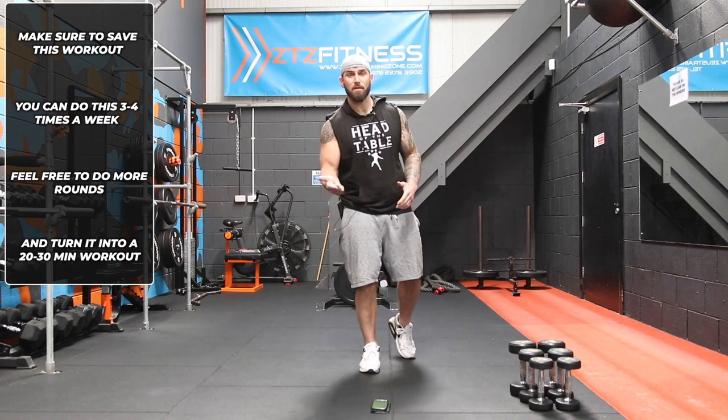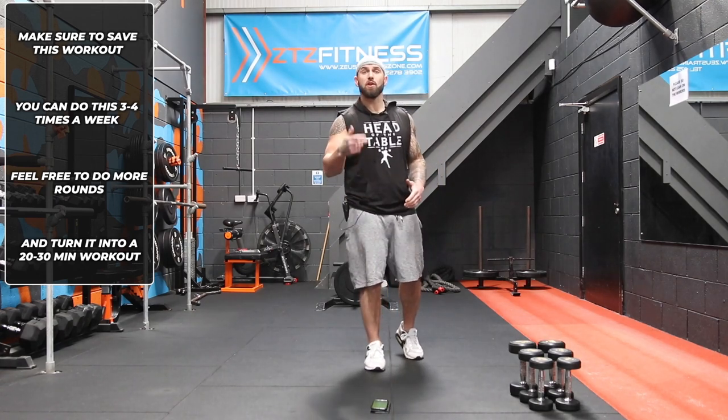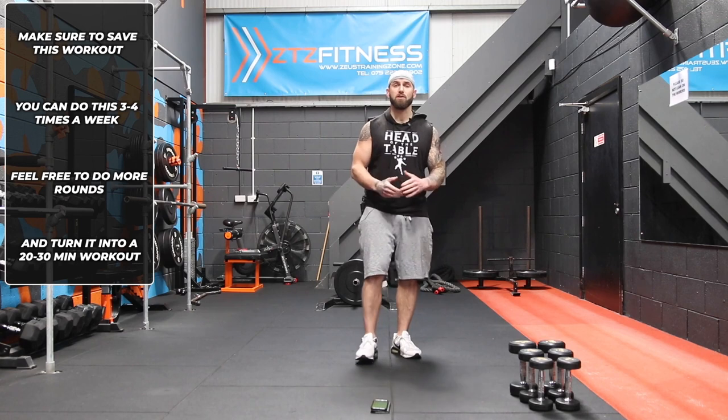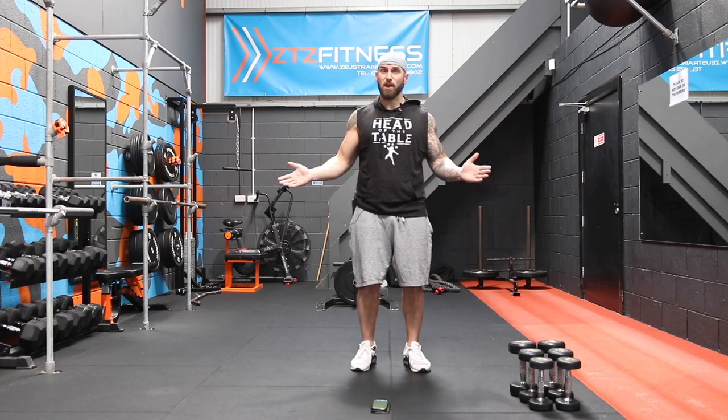This workout is going to hit every muscle group in a short period of time, so it's ideal to do two, three, or four times a week if you're short on time but you want to get your reps in. So without any further ado, let's get stuck in.